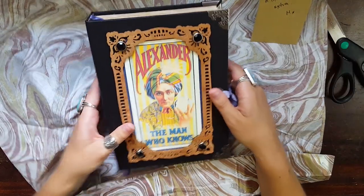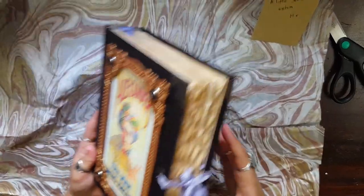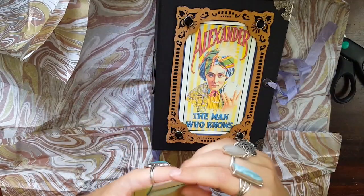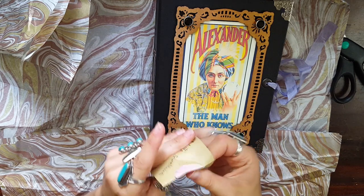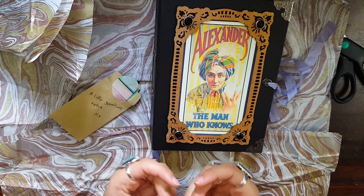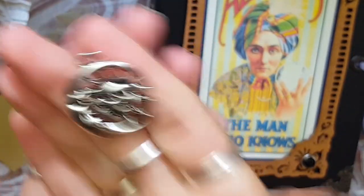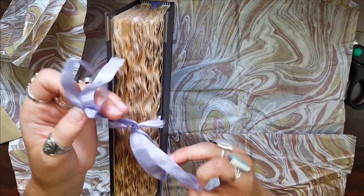Oh my goodness. Look — it smells good. I don't know what it smells like but it smells good. Like, look at how yummy that is. Oh my god. It's a sun and moon charm! I don't know if you'll ever see this, but if you do — thank you Mike, I love it. Here we go, I'm so excited.